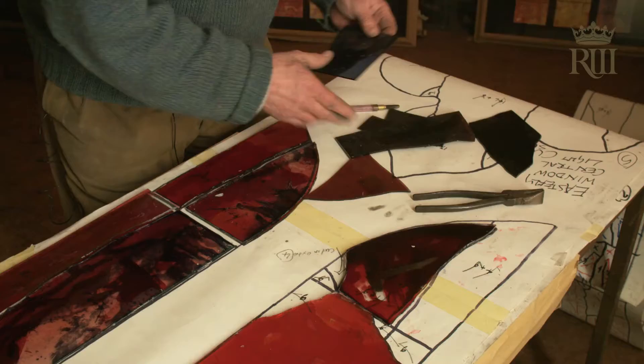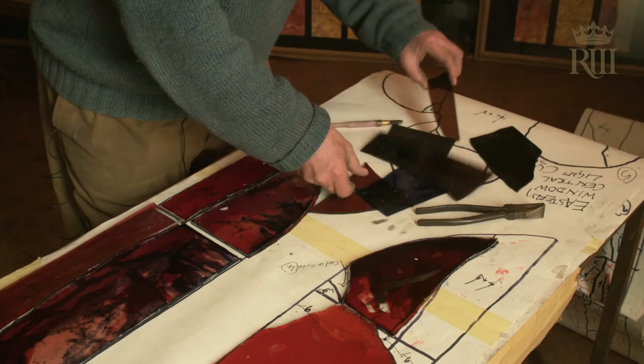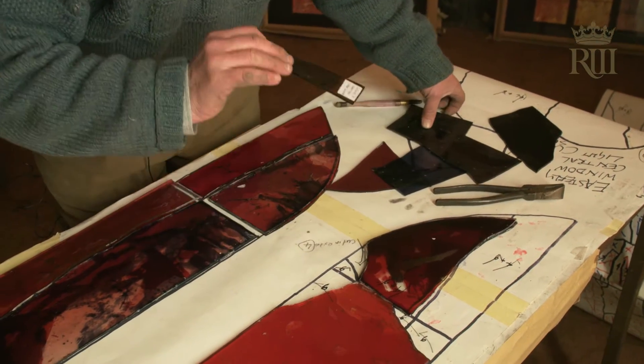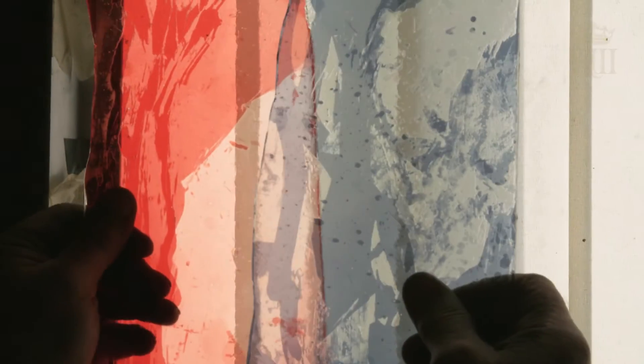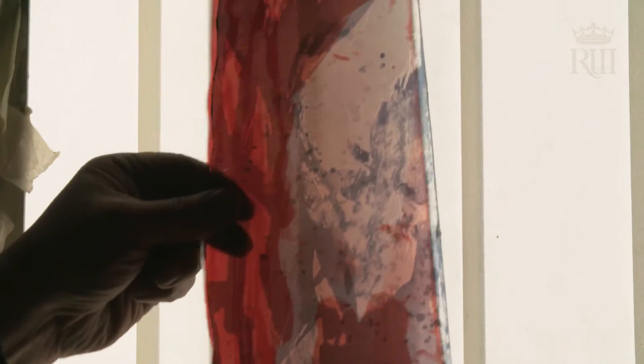The first thing I would do in a window is decide on the glass to be used. These windows are going to be largely red and yellow gold. I can do that by using two layers often, sometimes one layer, of flash glass — it's clear glass with a thin layer or flash of colour on the surface. And one can then attack that colour by acid etching to lighten it or to remove it.